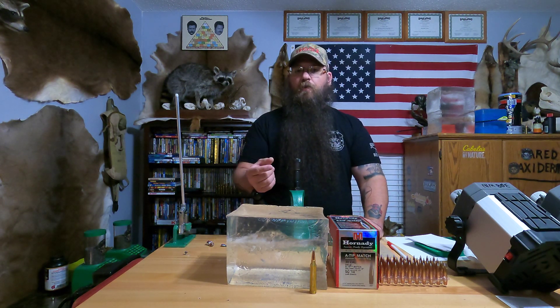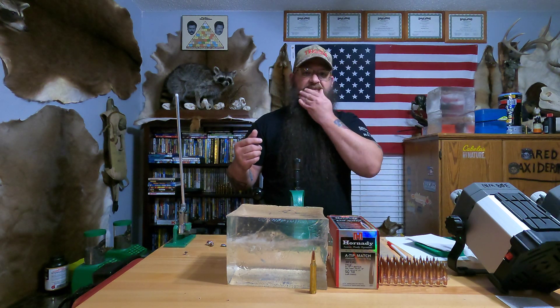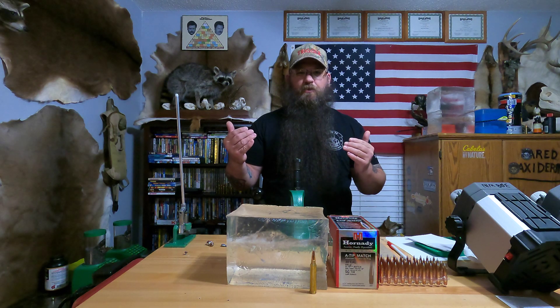That hydraulic shock or hydrostatic shock — really, what people are only seeing for the permanent wound cavity is they might see a hole through the heart, or they're seeing an entrance and exit hole. The entrance and exit hole really doesn't tell a lot as far as the entrance. The exit hole will a little bit more. It depends on how the bullet performs, your impact velocity and impact resistance. But the A-Tip, hands down, has been my number one request.